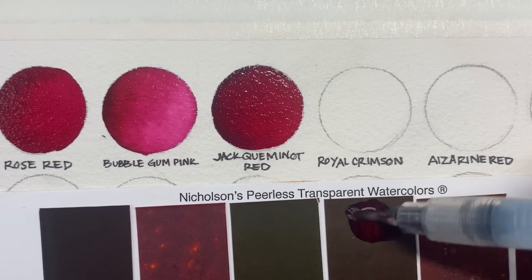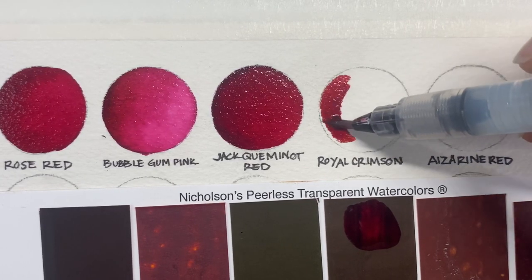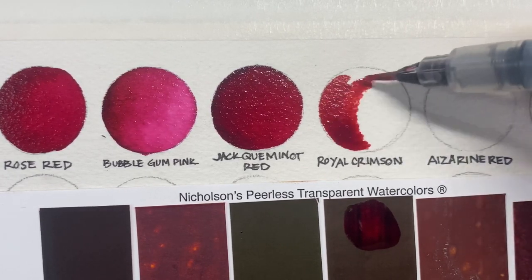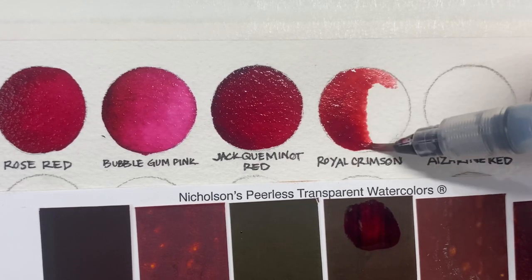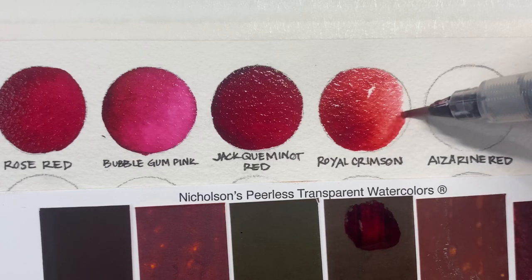To use, simply tip your watercolor brush in water and saturate a small section of your Peerless sheet, and then you are ready to paint. Water reservoir brushes are a favorite of our artists and add to the portable nature of our paints.